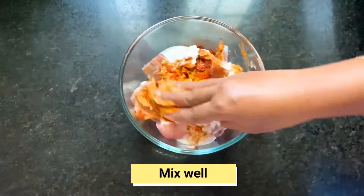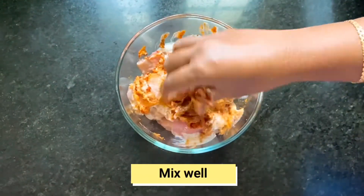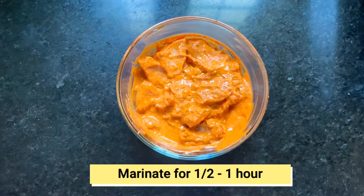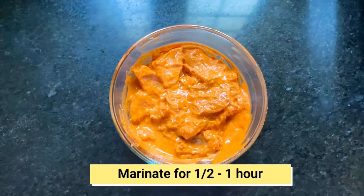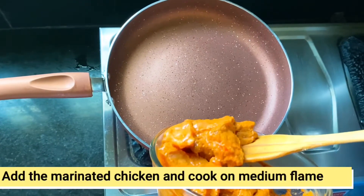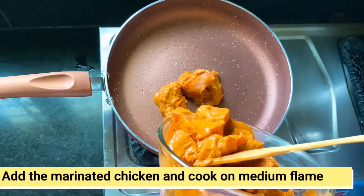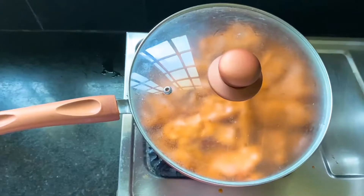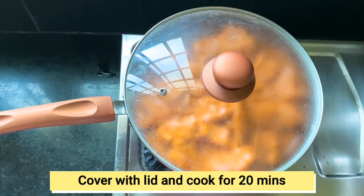Put the chicken into the curry. Let's put the chicken to marinate for half an hour. Then put the chicken in the pan and cook on medium flame for 15 to 20 minutes.